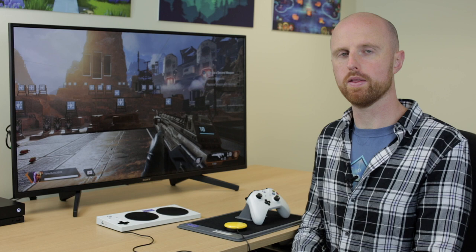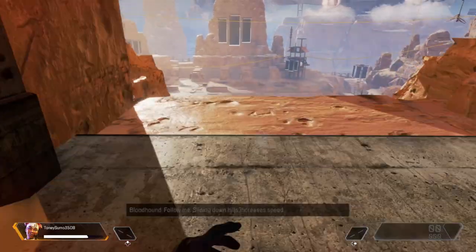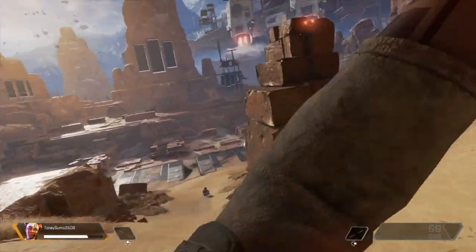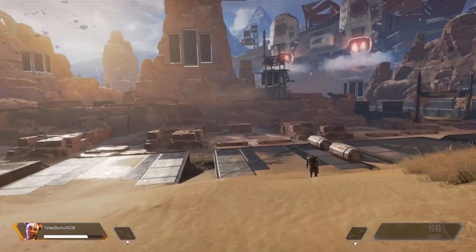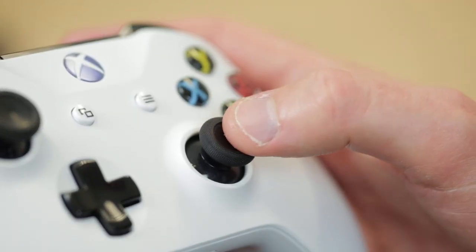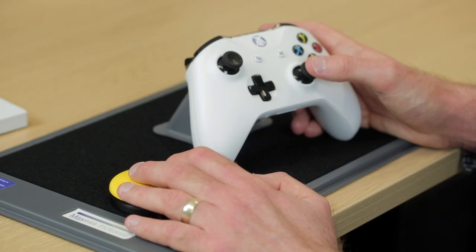Now we're going to have a look at a few of the games that can work well with a single joystick and a walk forwards button. First we'll have a look at Apex Legends on Xbox One. I'll be using the right-hand side of the controller, so I use the right analog stick to aim which direction I want to walk in, and I'll use the yellow buddy button to walk forwards.